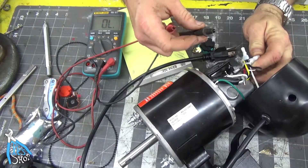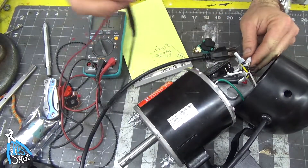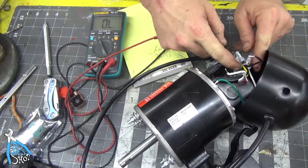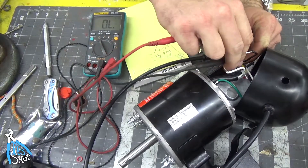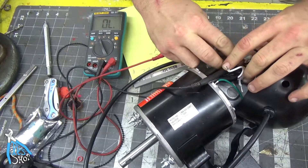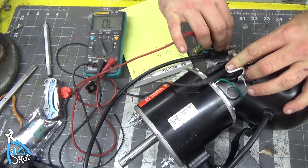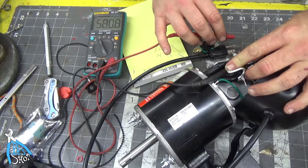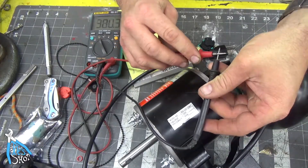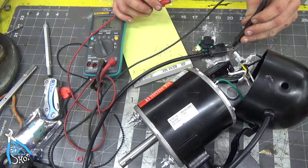Remembering that diagram we saw, the first thing to do is identify the neutral. The neutral comes in through the cord — it is the white cord — and I can see that it plugs into the back of this nut here. Instead of trying to hold that in there I'm just going to continuity test. I can hear that beep, and I can feel that those two are connected.